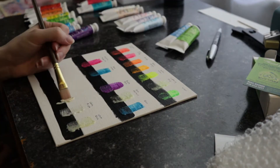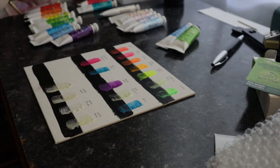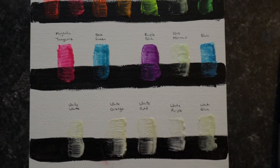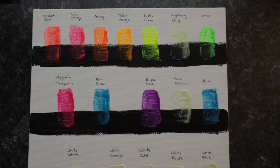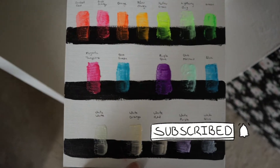They definitely feel a little bit different to use than typical oil paints, but that's because they are different — it's not a detriment, just something to keep in mind. I'm definitely going to be using these a lot more, so stay tuned and hit the subscribe button so that you don't miss out on videos like this in the future.